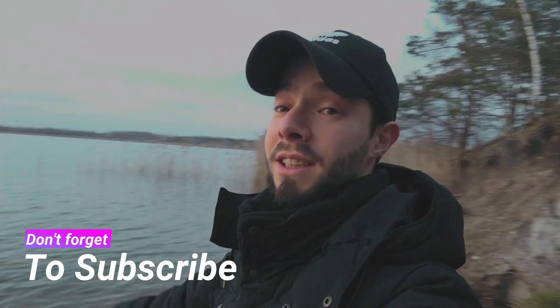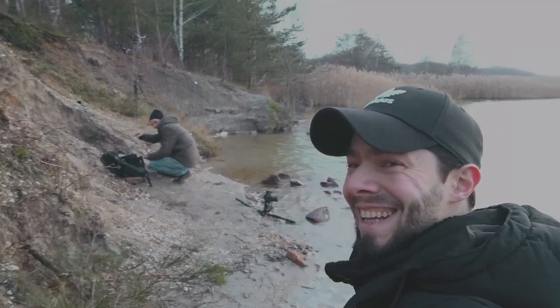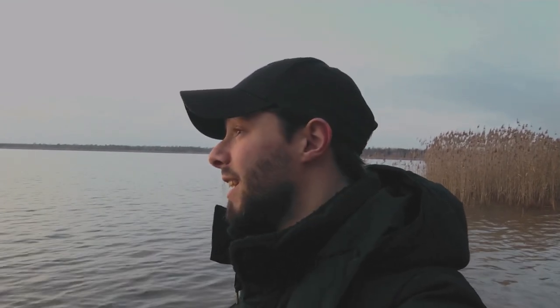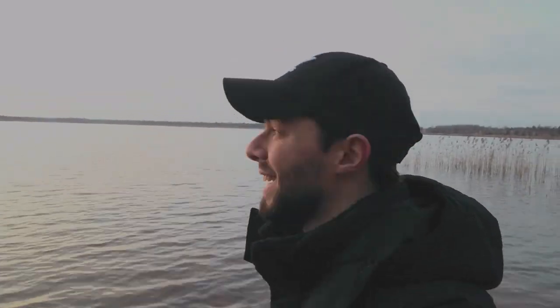Hello everyone, today I'm here with my dearest friend Sebastian. We are here to try my new ND filter — after I lost my old one, I got the new GND 1000, which means a 10-stop ND filter. We are here at our beautiful lake. Hopefully it will be beautiful — we have a nice sunset today, though it's not exactly as we wanted, but we'll try to get a beautiful photo.